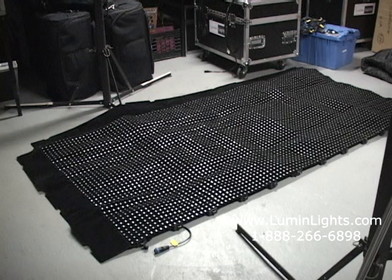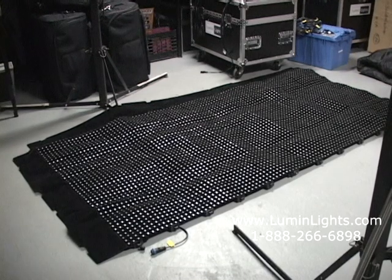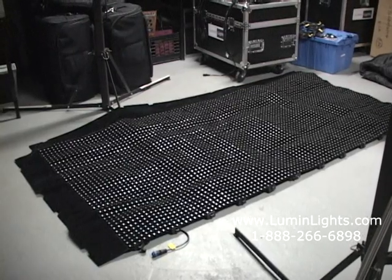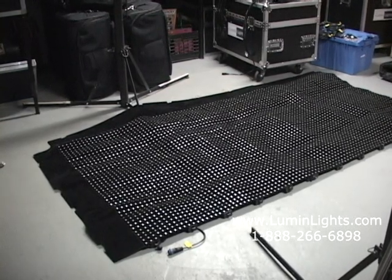Here's our video drape system. This is one of our brand new products that we just debuted at the DJ Expo in Atlantic City in August of 2012. We have two 4x8 panels — we have one here already unfolded and laid out on the floor, and we're going to show you how to assemble the entire system.